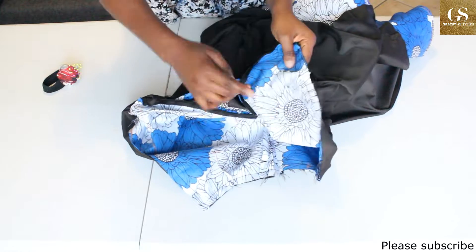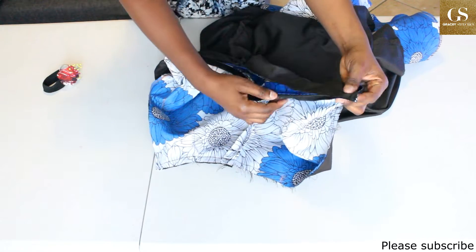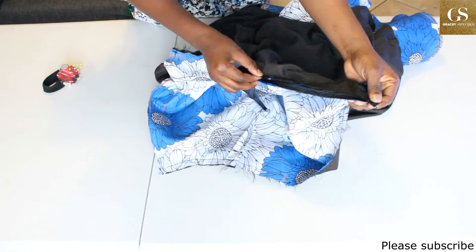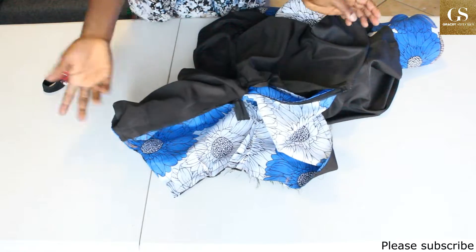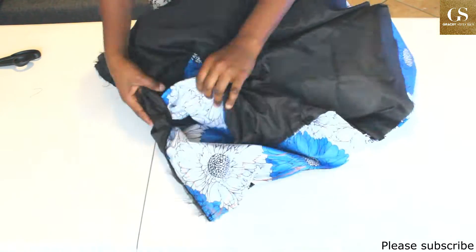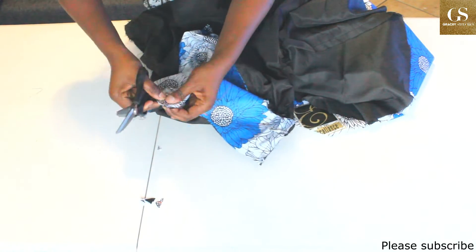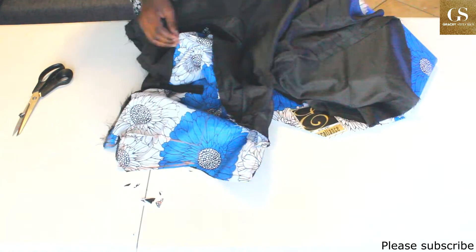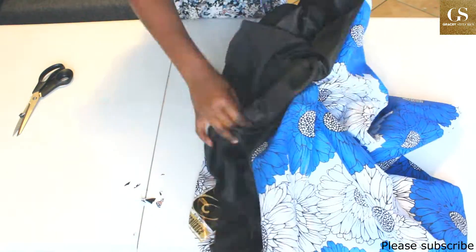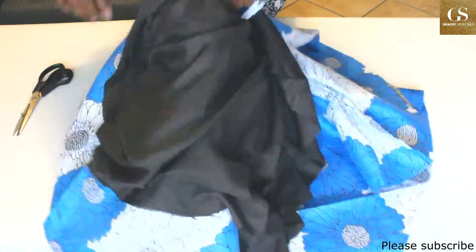I have sewn the top part with 0.5 inch seam allowance. To close the zipper area, I open up the zip and sew right on the tip of the zipper, then hem the bottom. Now that sewing is complete, I'm trimming the excess fabric at the strap area so it won't be bulky when turned to the right side. Flip the lining to the wrong side, then under stitch on the neckline. One thing I should have done better was the lining — I think I should have cut it in a line shape rather than the shape of the dress.